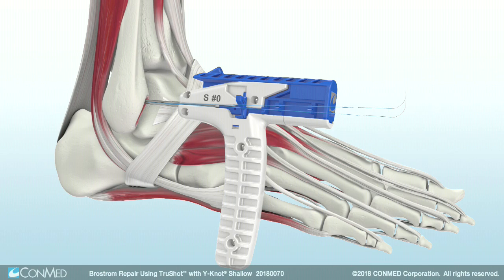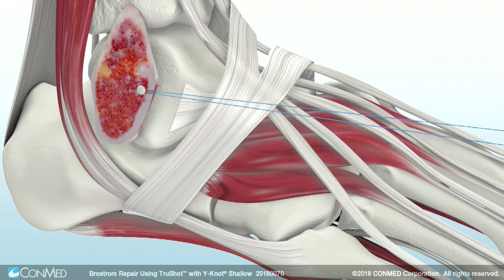Then uncleat the suture limbs and remove the suture with needles. The TruShot is then removed from the surgical site.